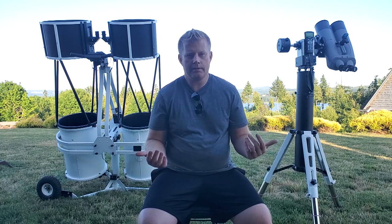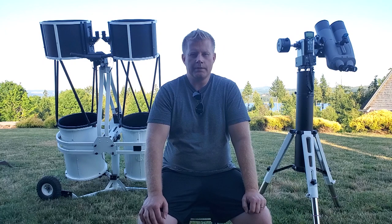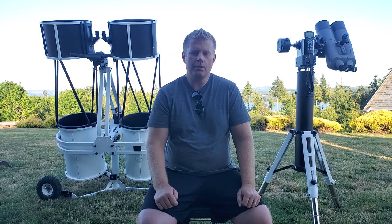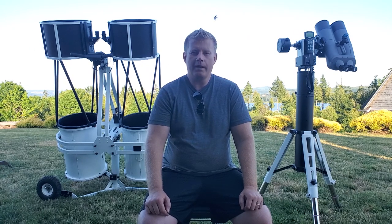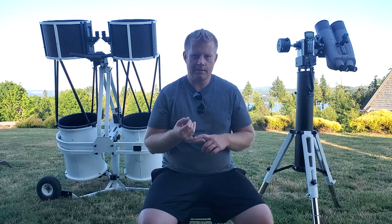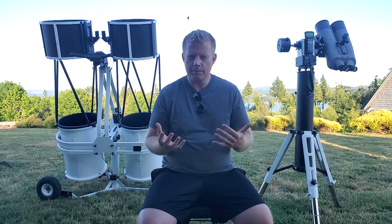The most common reason people get a bino viewer — which also applies to the binoscope — is usually for planets and the moon. Whether using a binoscope or a bino viewer, I almost always, I'd say about 95% of the time, see more detail when using two eyes. All that really low surface contrast detail on Jupiter, Saturn, and Mars when it's at opposition just really pops into view a lot easier when using two eyes versus one. That's probably the biggest thing most people get a binoscope for.